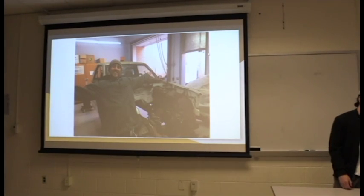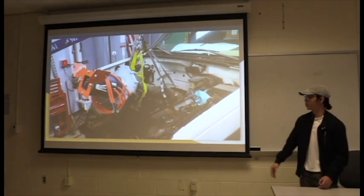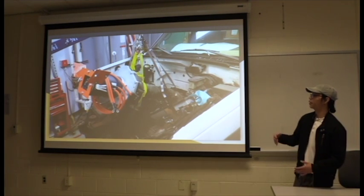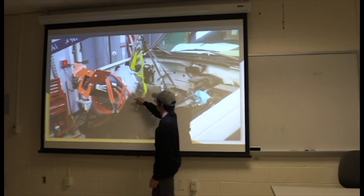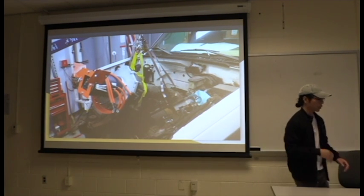This is our mentor posing in front of the truck. And this is the actual assembly, minus the electrical components, which will be added on later. This is the actual motor, the transmission, and inside of that is the coupler, which meets the two pieces.